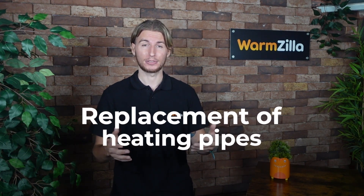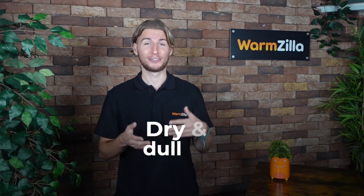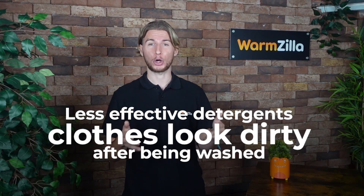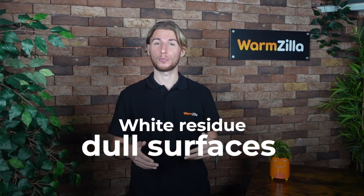Further problems include replacement of heating pipes, irritation of sensitive skin, dry and dull hair, loss of energy in hot water systems and increased heating costs, less effective detergents resulting in clothes that look dirty even after being washed, and white residue and dull surfaces in the bathroom and kitchen. It's a nightmare.